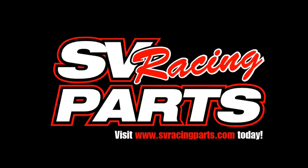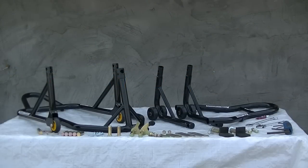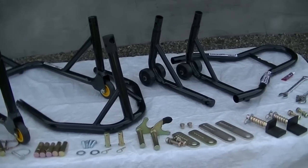Welcome to SV Racing Parts. Introducing the SVRP wheel lift stands. Today we're going to show you how to assemble and use the SVRP wheel lift stands. These robust powder coated stands make working on your bike a breeze.